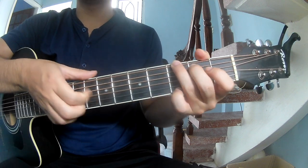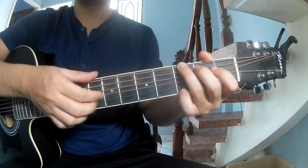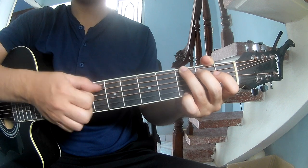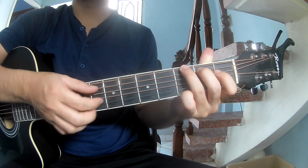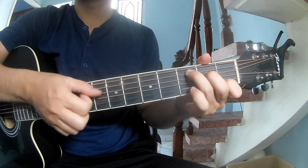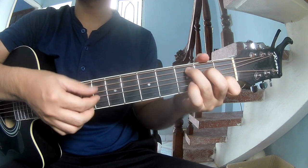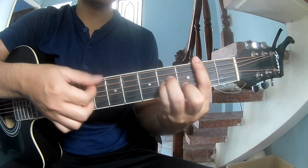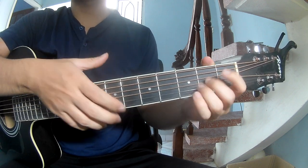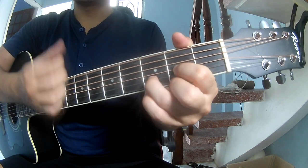The first part you can play — the strumming pattern for the verse and chorus is the same: T-A-M, T-A, Down Down Down.